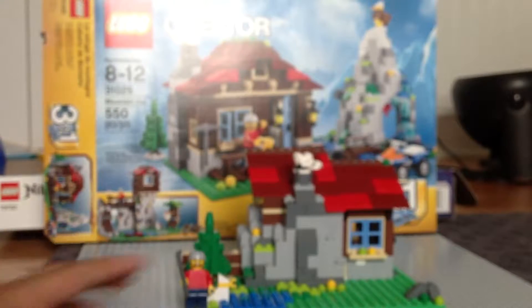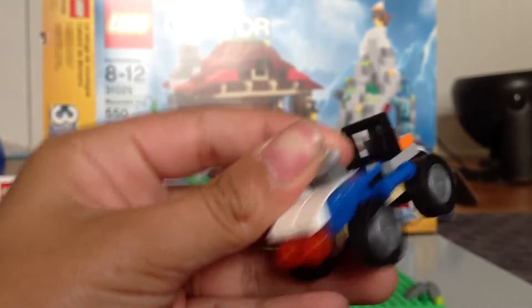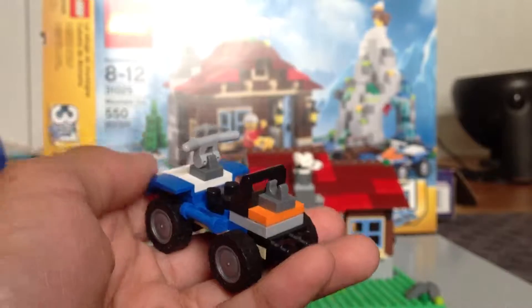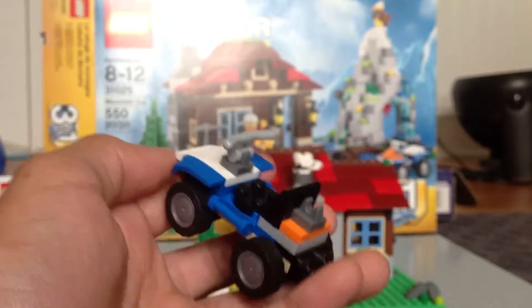And he does have a biker helmet too. You know why he needs a helmet? Because he's riding on this vehicle. As you can see, it does have a little holder for his pickaxe in the back.